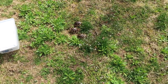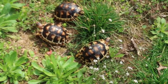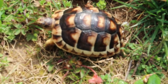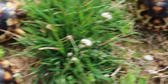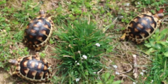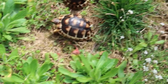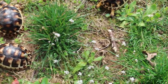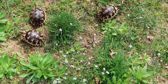I'm giving the marginated tortoises some outdoor time on this beautiful day. I figured they might enjoy some sunlight and some natural greens. This is eventually where I'm going to build their enclosure, right in this area of the backyard.